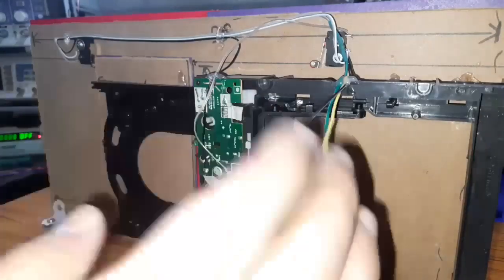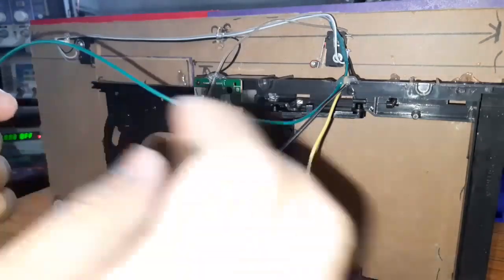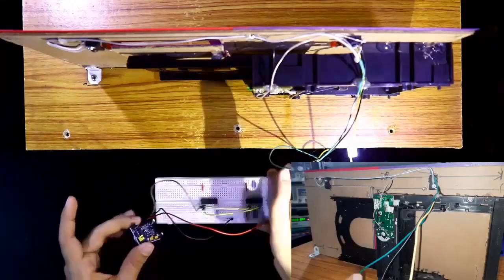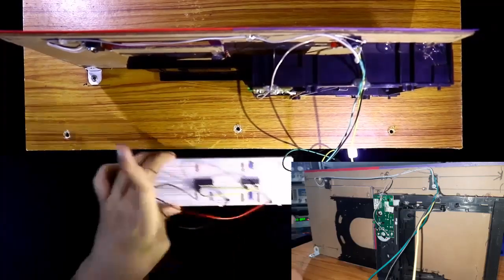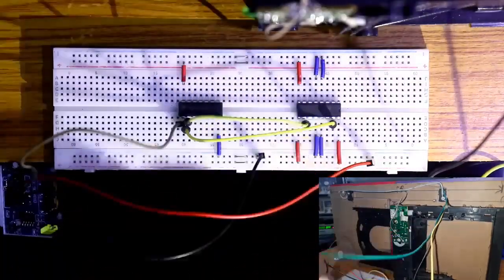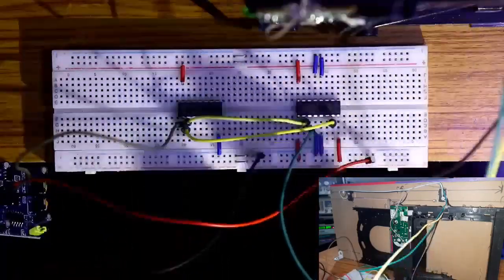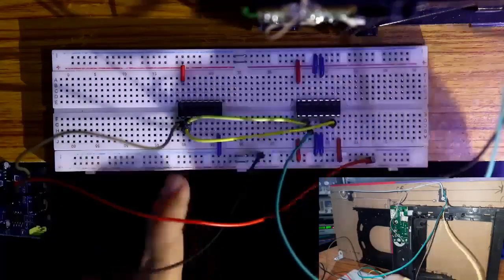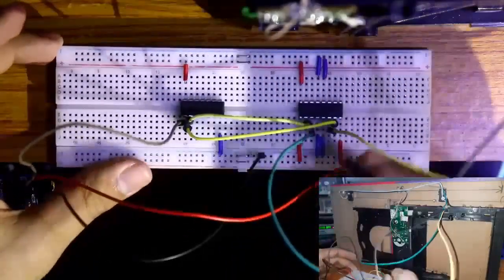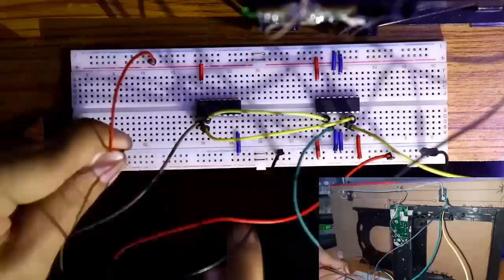Now we connect our door. It has three pins: the black pin is ground, the green one is the open pin, and the yellow one is the closed pin. The green pin should be connected to pin number 3 of L293D, the yellow open pin should be connected to pin number 6 of L293D, and the black ground pin connects to the ground rail. Now connect both the positive and negative rails.